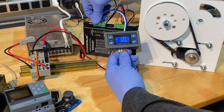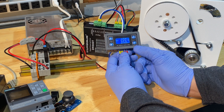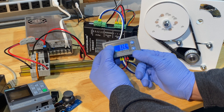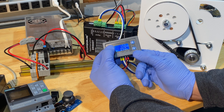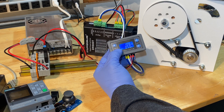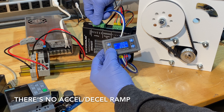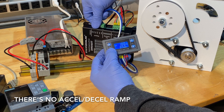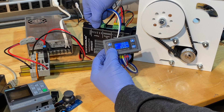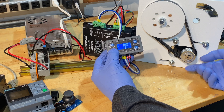And everything's plugged in right now so I can actually make this run. So this is 200 hertz, and I can crank it up. It does seem like a bit of a waste to have such a huge motor only doing about a quarter of a turn.